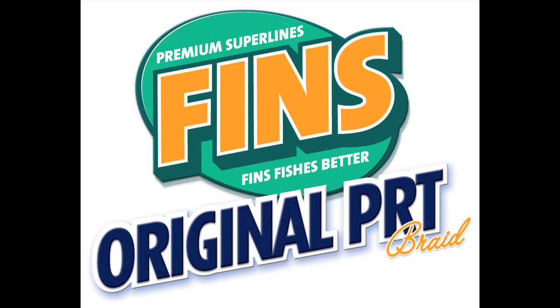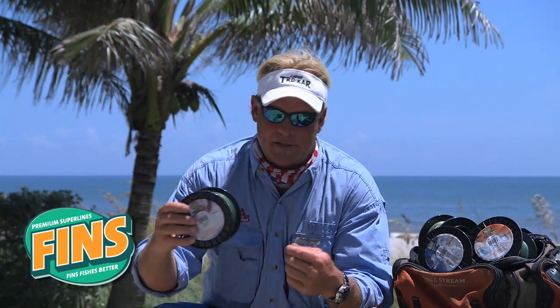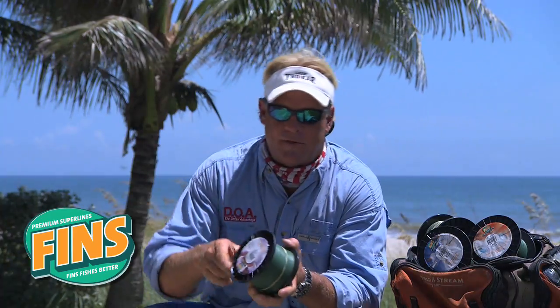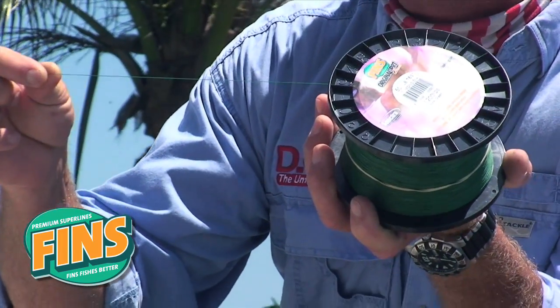The next Fens product I want to talk about is the Fens Original PRT. The Original PRT is a lot like all the other Spectra Fiber lines that are out there on the market. But one thing you're going to notice about this line — this is a 1500 yard spool and you'll never find a little clump of junk on here where they splice it together.